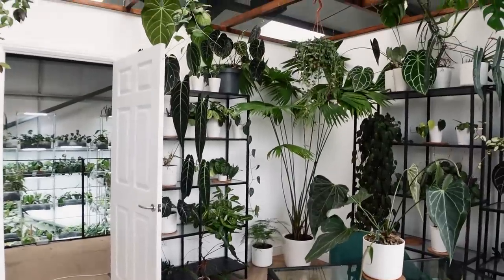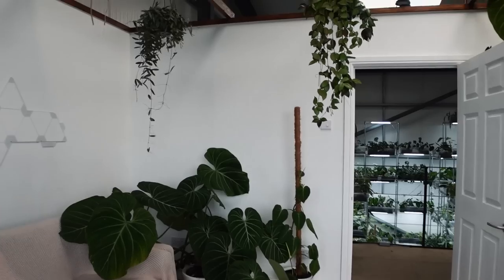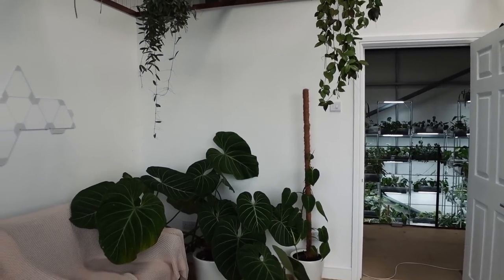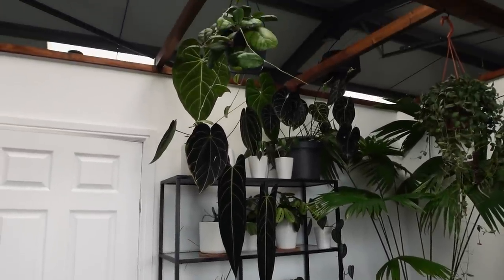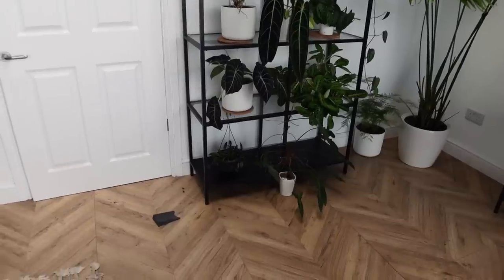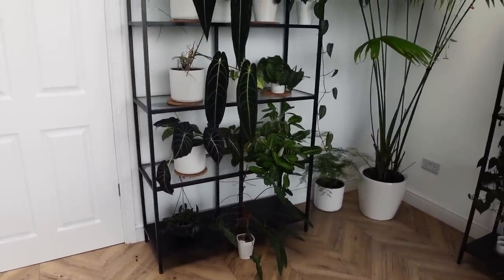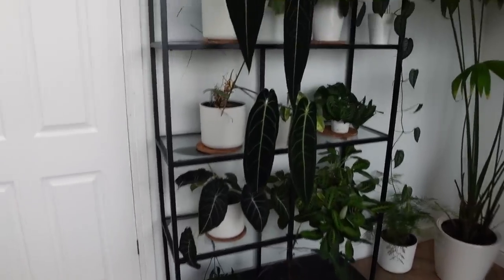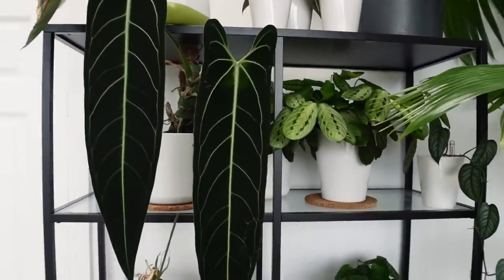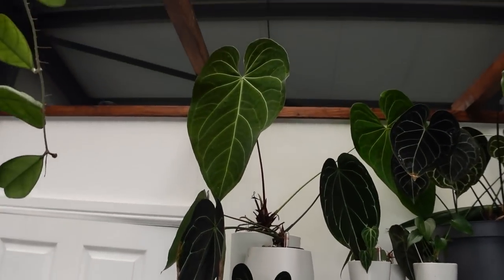So we will start over on this shelf here, then progress through to this side, come over to these plants, and end over by the door. Hopefully I don't forget the things at the top. So first things first, we have this wonderful plant shelf with stuff from the top all the way to the bottom. I will go from the top down.